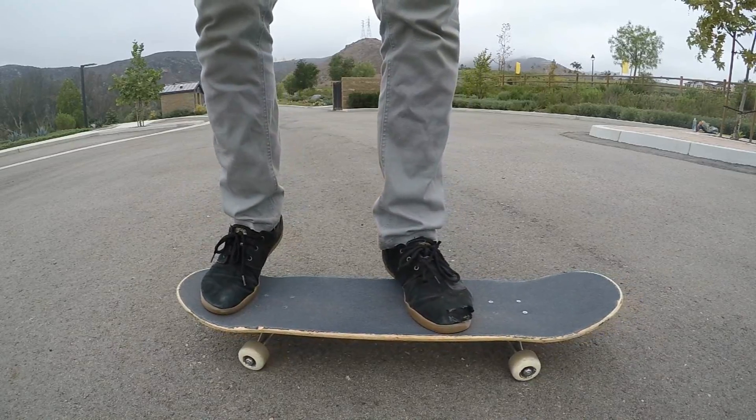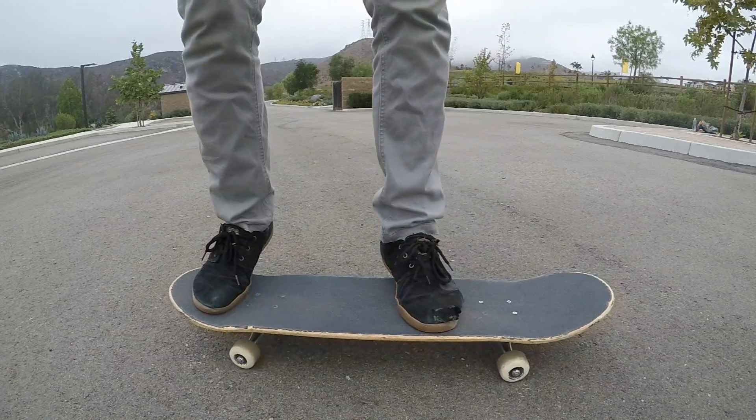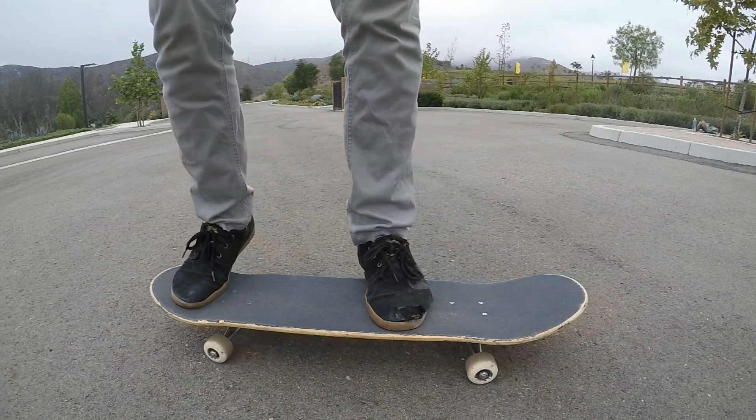My front foot is just a little past the center of the board towards the front bolts, with a pretty good portion of my foot on the board.